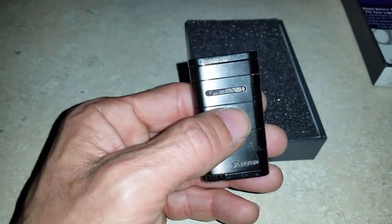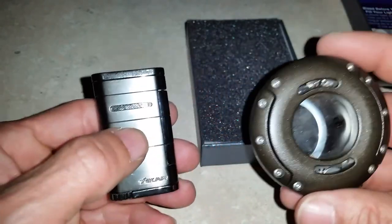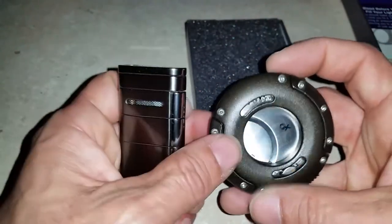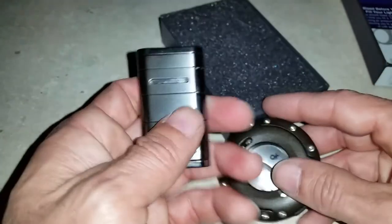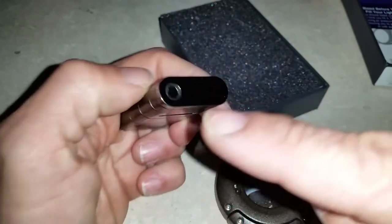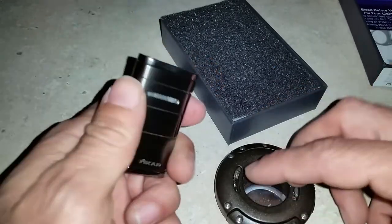I bought this particular lighter for a reason — not just because I needed one, but I have the new XO cutter. The lighting may not show you, but this is a nice combination. It's mechanical and you can see the gears inside. When you open it up you can see the gears working to open the lever.